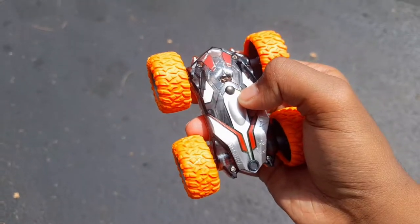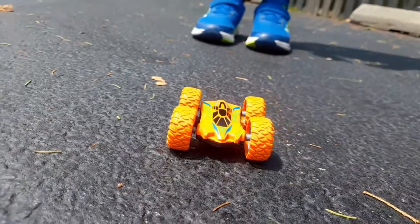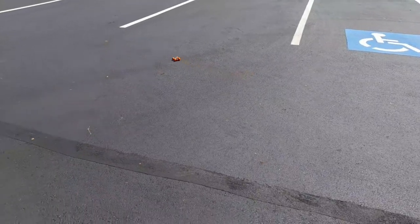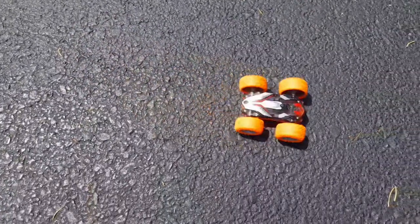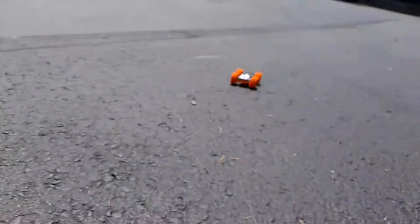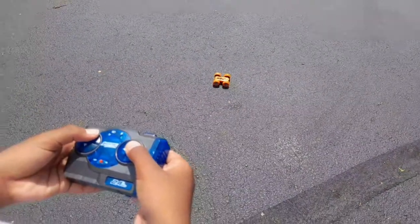Now I am going to ride this car on the road. Now I am going to give my brother a turn to ride this car. Now I am going to ride this car myself.